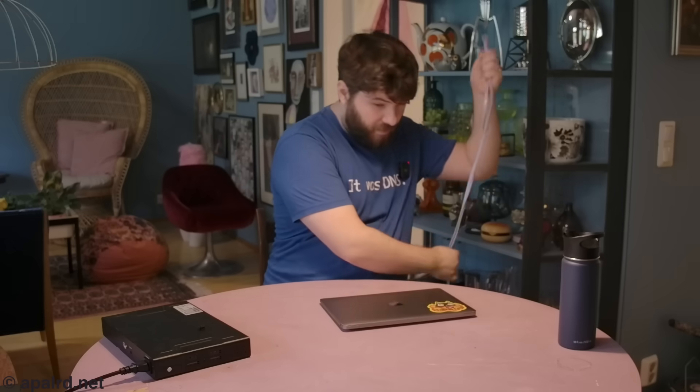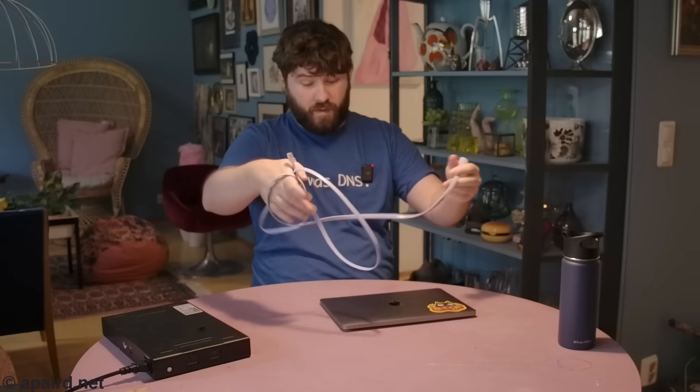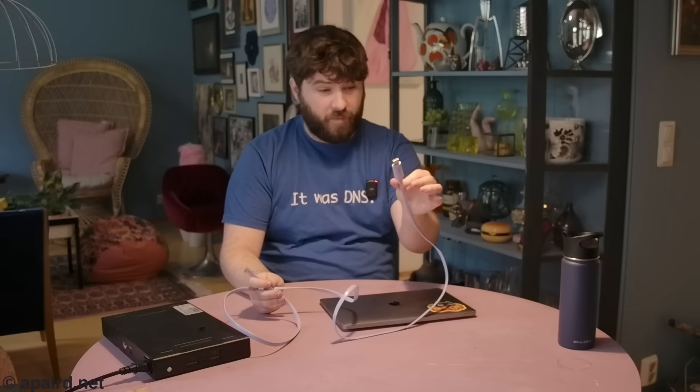If you've been in network engineering before, you've probably had to manage nondescript networking appliances like this. You know that no matter how badly you mess things up, you can always go in through the serial port on the front. Maybe that means digging into your bag and pulling out your USB to console cable, getting everything hooked up, realizing your laptop doesn't have USB Type-A anymore, so you gotta buy a new console cable. Having a network that can let you connect to your equipment out of band is very important.